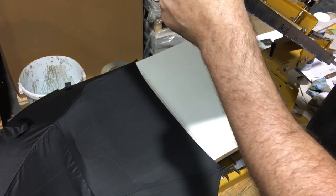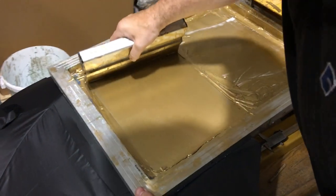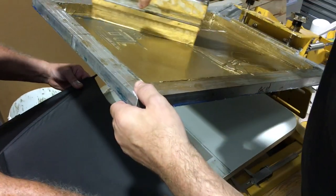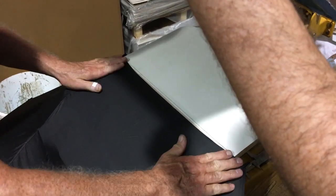Hiya folks, just giving you a quick demonstration here of screen printing umbrella panels. Four panels on this umbrella — it's a three-man operation.